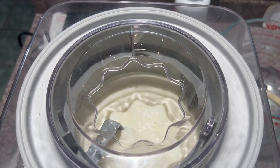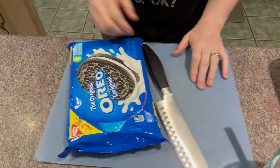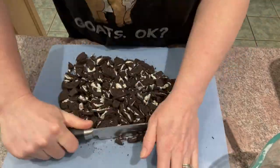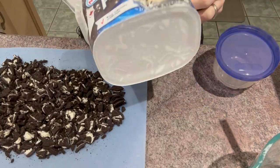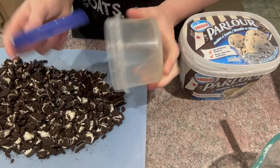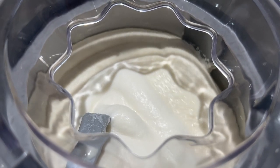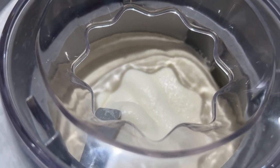Now we let it sit for 25 minutes and throughout the time I will check on it. You can see here that it's mixing. During that 25 minutes I'm going to go ahead and cut my Oreos. If it's a regular size package you are going to probably cut about one and three quarter rows; if it's the family size pack you're going to cut one and a half rows — just cut them into small pieces. At about 15 minutes in you can see that it is starting to thicken up a little bit. We haven't had to do anything else — we just let it run.